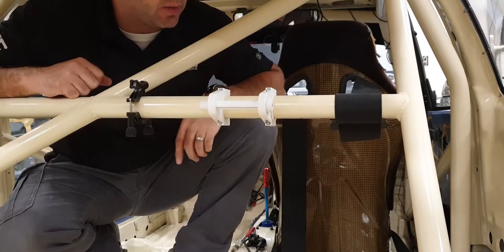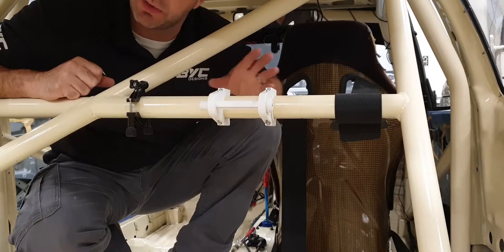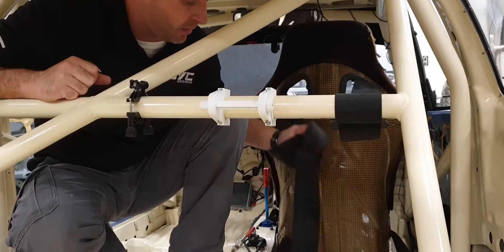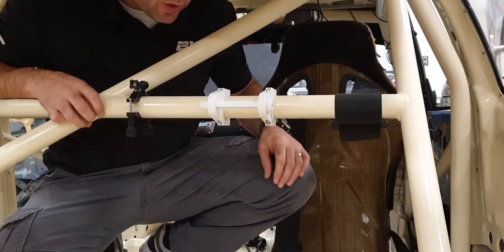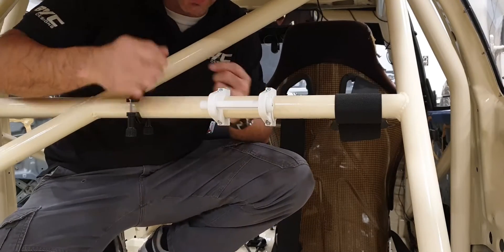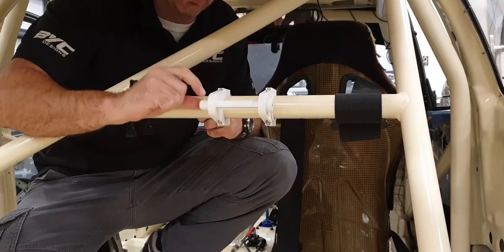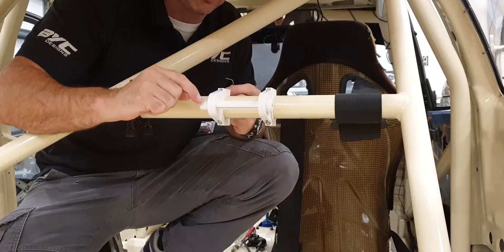Here we have it, all buttoned up and semi-tight. Don't want to go too crazy because it's only 3D printed plastic, but at the end of the day it's only got to hold this excess harness. How this works is that at the moment it's locked in position - you cannot rotate it. The only way you can rotate it is by undoing that side, which allows it to come out of the shaft and rotate.